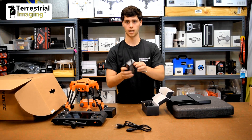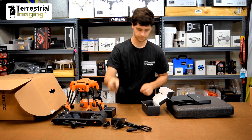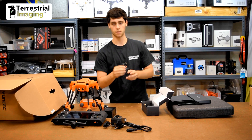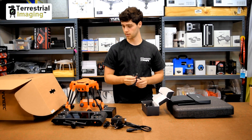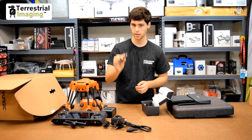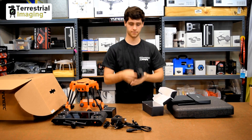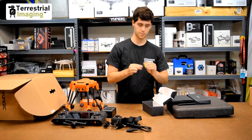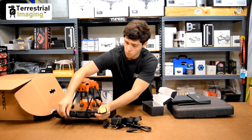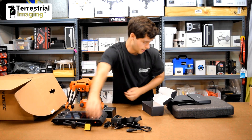We also got a car charger, which is nice — not many drones include that. We got a micro USB cable, which looks like it's for plugging into the drone and maybe into your computer. We got a neck strap, and we got a patch antenna which you could replace for the mushroom antenna on the ST16S. So that's the accessory box — put that to the side.